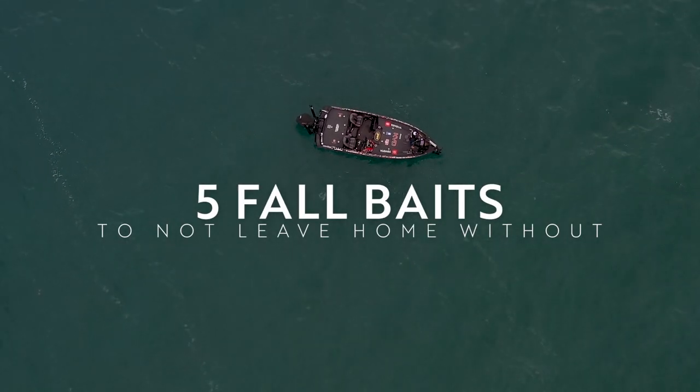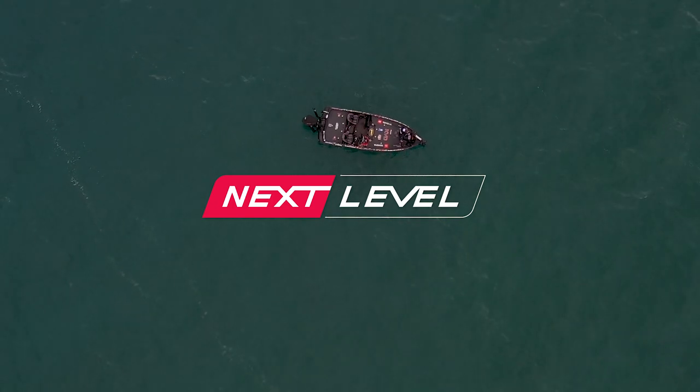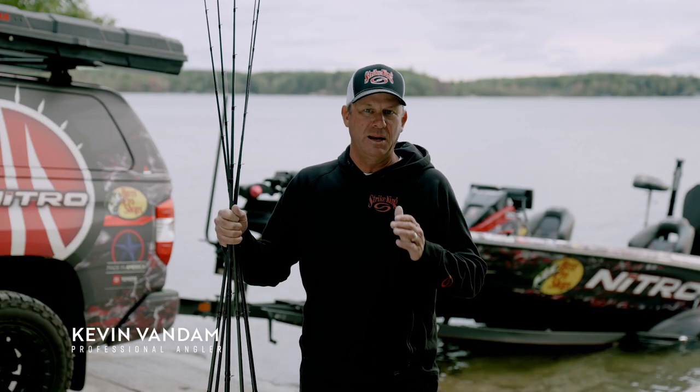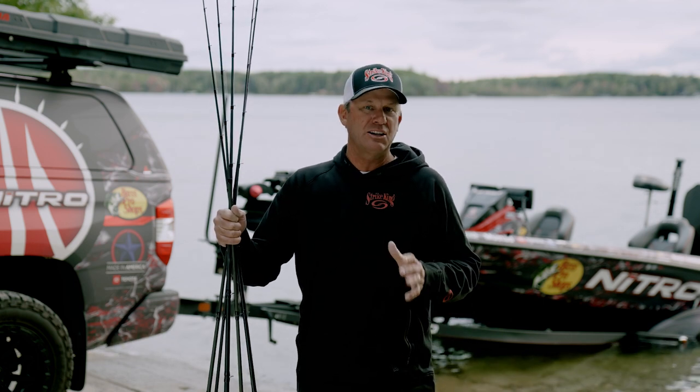I just got off the water here. It's fall here in Michigan — great time of the year to fish. The fish are feeding up towards winter and they're really focused on bait. So if you're thinking about baits that you have to have tied on in the fall, I've got five of them right here that I just won't leave home without.